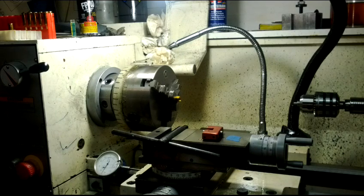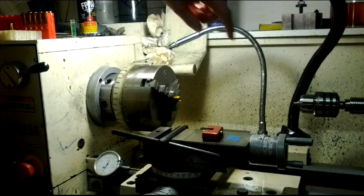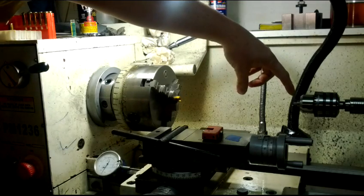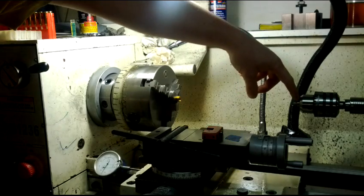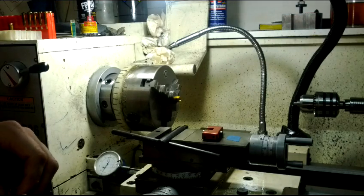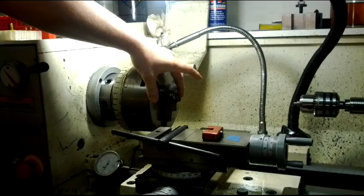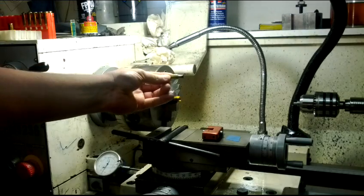Alright folks, I'm going to demonstrate here how I've been turning my brass on my lathe. What I've done here is made a bushing that goes into my drill chuck and the tail stock here. And I have a sheet of brass right here that makes a sleeve that the case fits into.